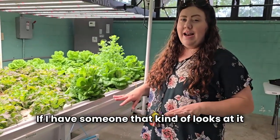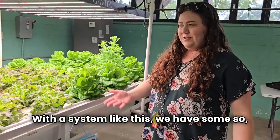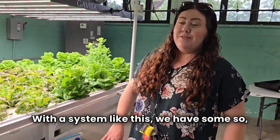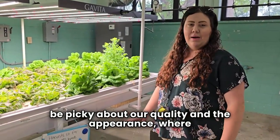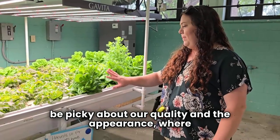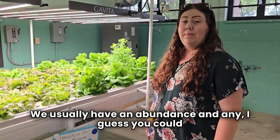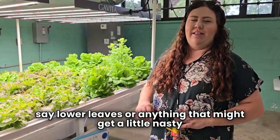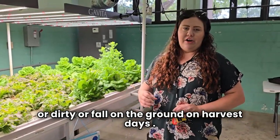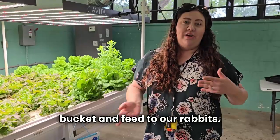If I have something that looks a bit sad or funny, we'll just cut it all off and use everything else. With a system like this, we have so, so much lettuce that it's really easy to be picky. We don't have to worry about not having enough — we usually have enough. Any lower leaves that might get a little nasty or dirty or fall on the ground on harvest days, we actually usually throw in a bucket and feed to our rabbits.